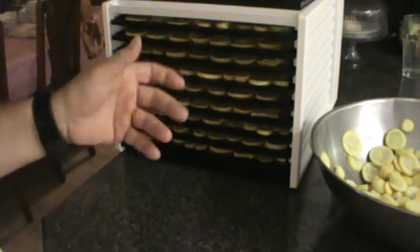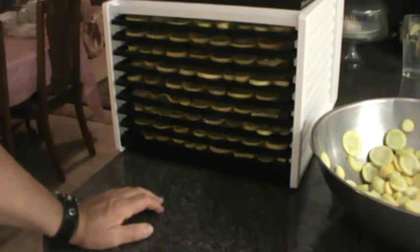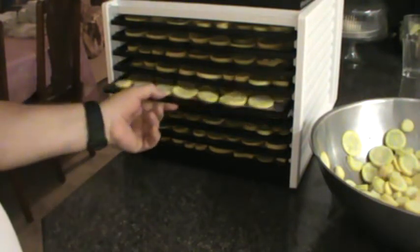You can do dried apples the same way. You get a peeler and you can either peel them and slice them or just leave the peeling on — it has more vitamins and minerals. Just slice them up and do the same thing.